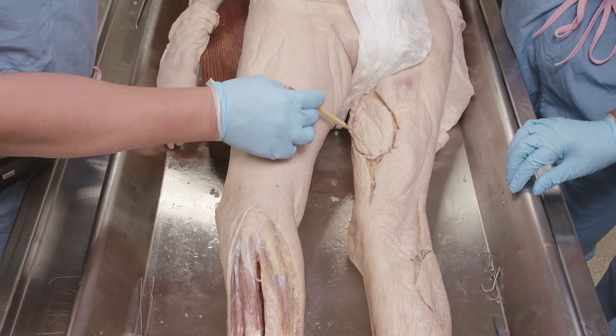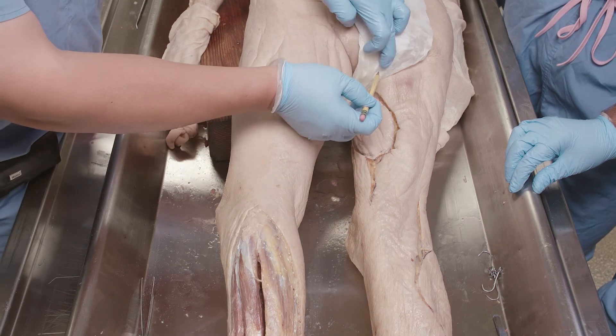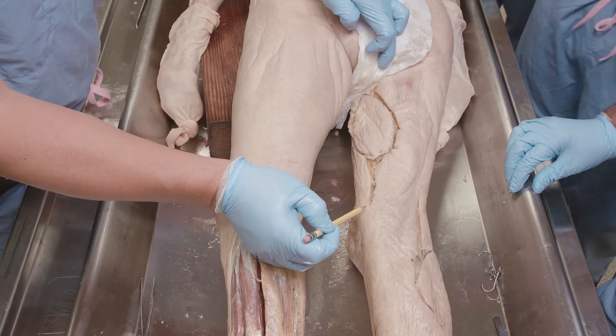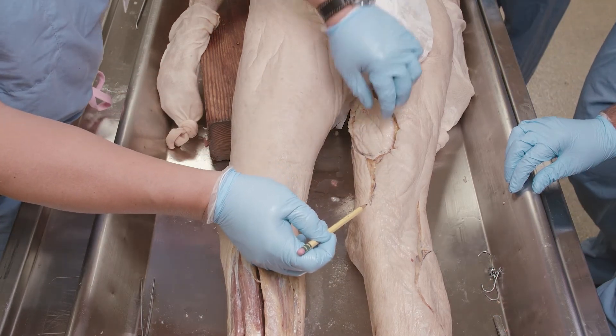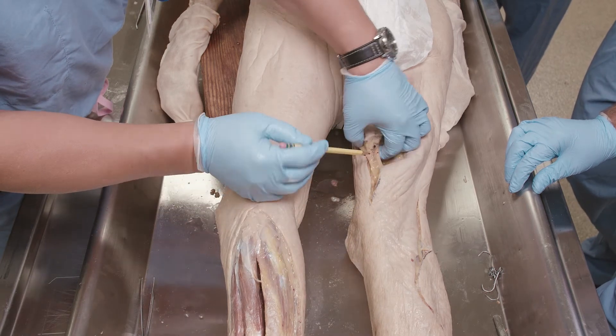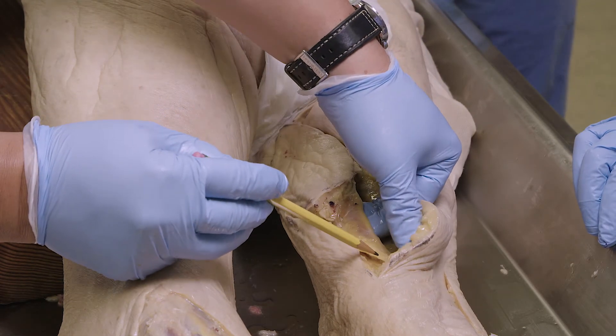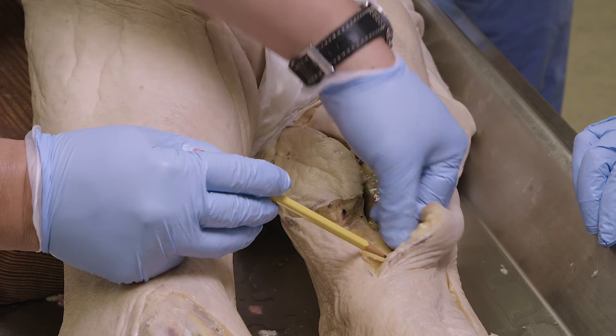To recapitulate, this is the skin paddle associated with the underlying gracilis muscle. The gracilis goes from the symphysis pubis down to the medial portion of the distal femur and the tibia — it actually crosses the knee. This is the dissection of that, and you can see how it becomes muscle and then tendon only for its distal portion.